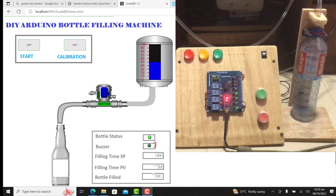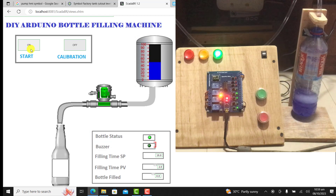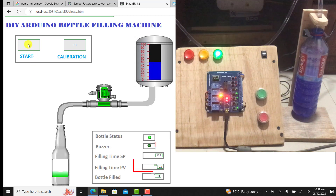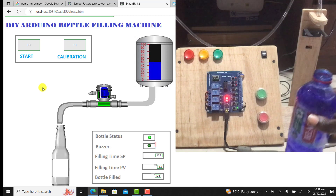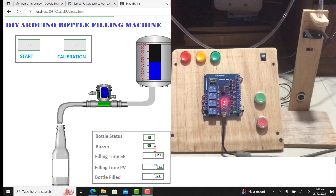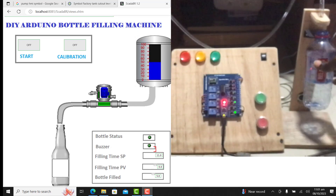I place the first bottle and we can see that the bottle status comes on. I press the start button and we can see the system starting. Filling is going on — we can see the filling indicator coming on and the PV counting up. It reaches 16 and filling has stopped. I take it off and now put a 500ml bottle to see what happens.